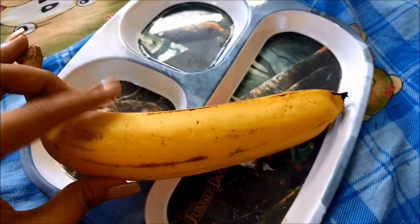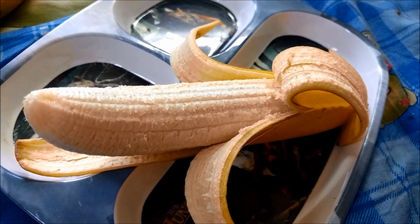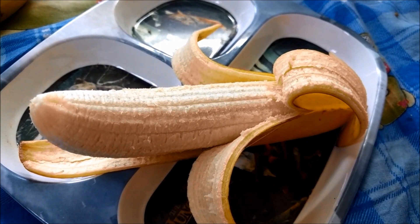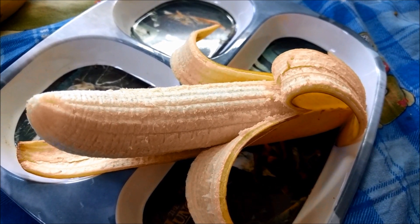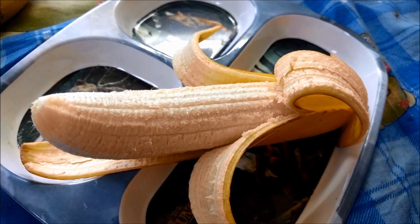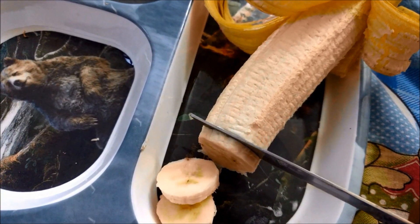Banana contains vitamin B6, vitamin C, vitamin A, potassium, biotin, manganese, magnesium, riboflavin, carbohydrates, protein, and other dietary fibers. They are very good for treating any kind of UV ray affected disease or problem.